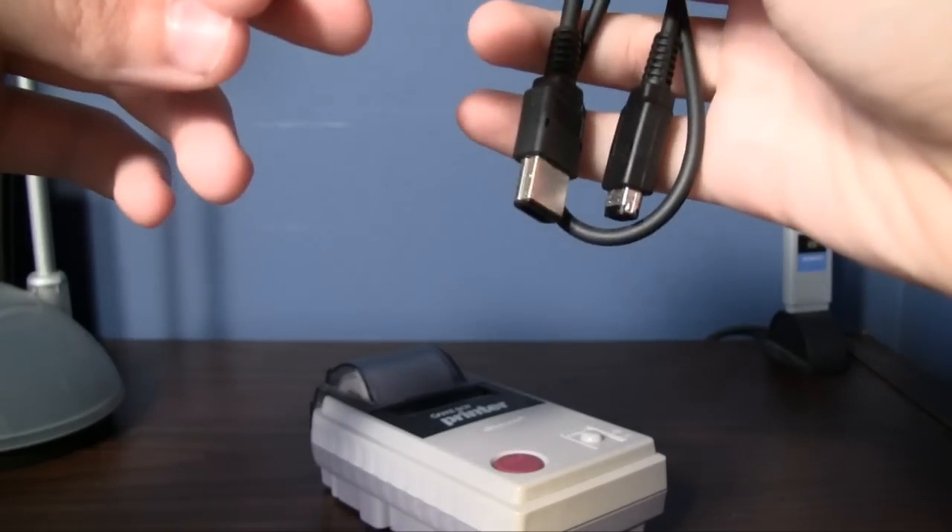And the link cable. Let's get the link cable hooked up here.